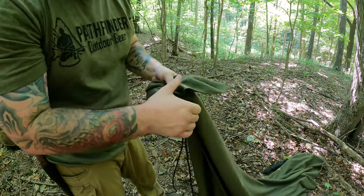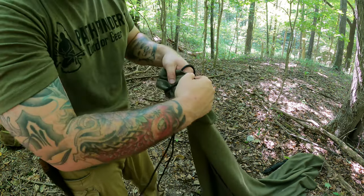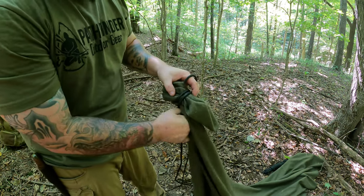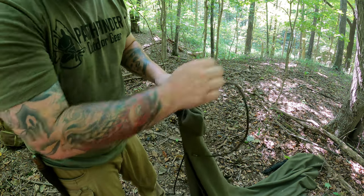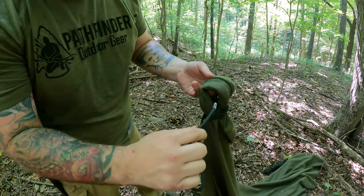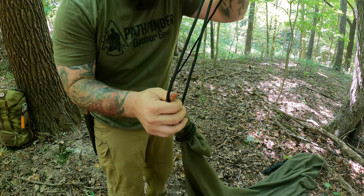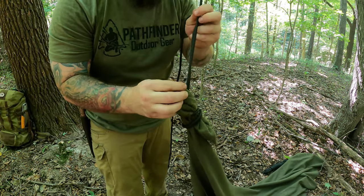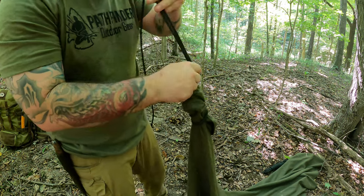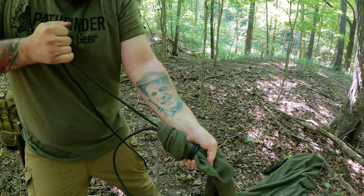We're going to pinch that off. The opposite side — this is the corner — we're going to wrap three times around the whole blanket: one, two, and one more. When we're done with that, we're going to take our line and push it through the hole. It's really important that both lines are coming out the same side. You don't want the main line on one side and your tag end coming out the other. So same side, grab the main line, and cinch it down.